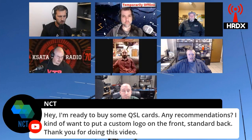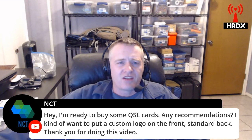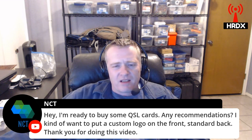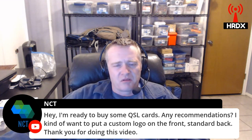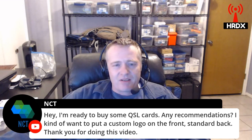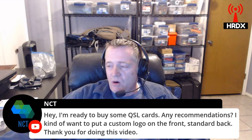I have a friend at work who is a graphic artist who did the artwork for mine. Then I sent it over to a website, UX5UO, and bought a thousand of them for a really reasonable price. That's because they came in thousands, so that's the least amount I could buy. I was really pleased with that source — UX5UO. I think he also does designs for people too.